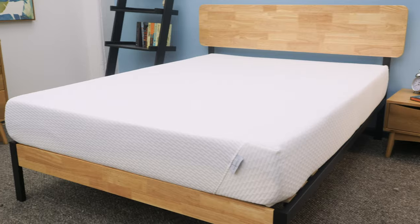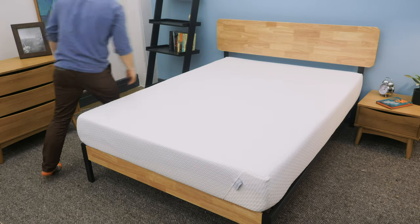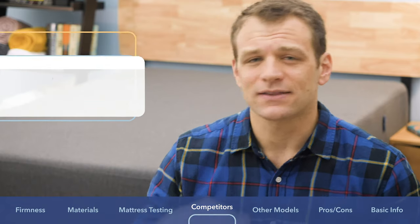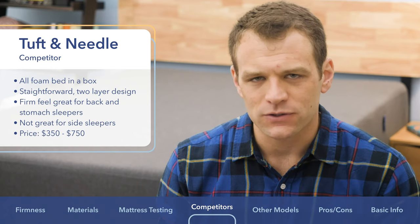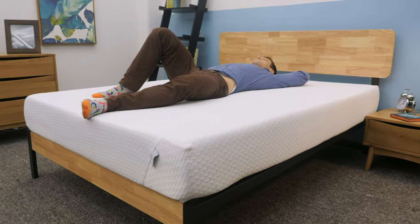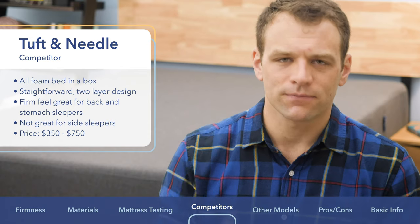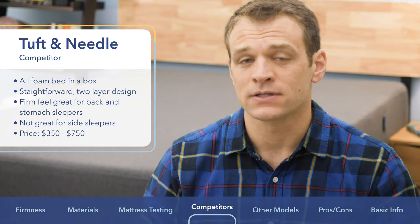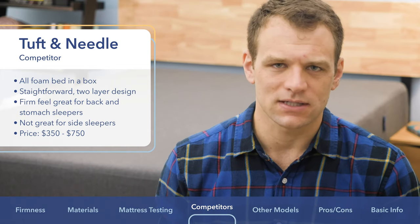Next up is the Essential versus the Tuft & Needle mattress, another all-foam bed-in-a-box. I think the Tuft & Needle has a really similar feel to the Casper Essential — a straightforward two-layer foam design with a firm feel right in that 7 to 7.5 out of 10 range, also good for back and stomach sleepers, and it does a pretty good job sleeping cool. In terms of price, it ranges from $350 up to $750. Like the Essential, I don't think the Tuft & Needle is a great choice for side sleepers.